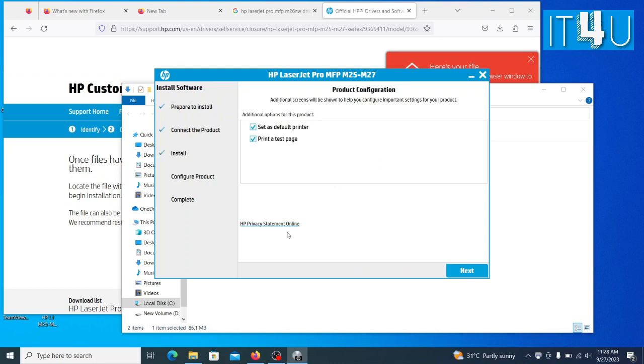It has installed the drivers. Now a few more configurations are required to complete the setup. Here it shows two options: one is to set up the printer as the default printer and the second one is to print a test page. So I am keeping it as the default printer and skipping the print test page option. Now click the Next button.